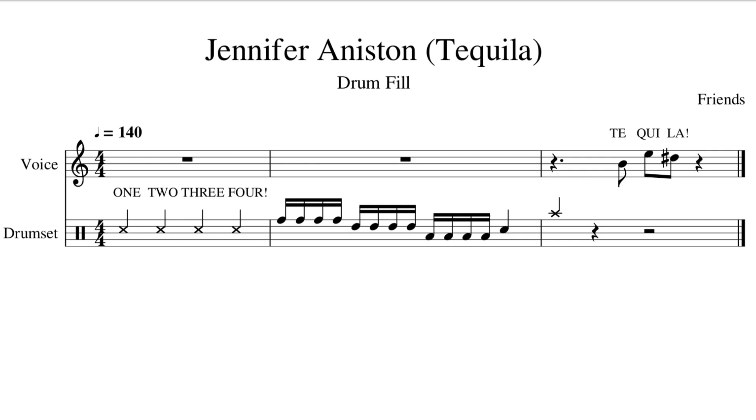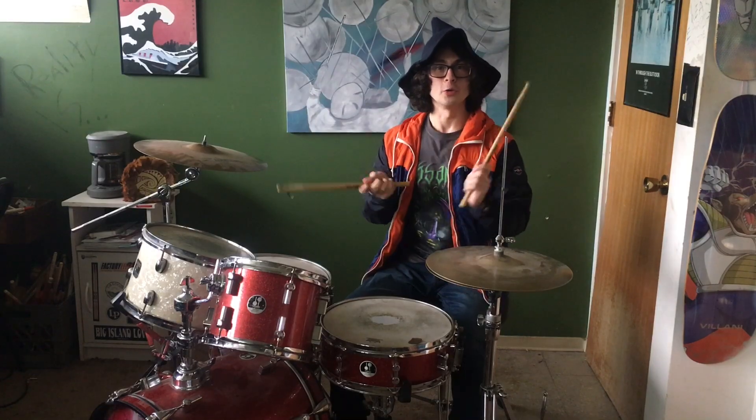Then we're going to crash on beat one of the final measure, but we are not going to play a kick drum with that crash cymbal. As most drummers instinctually, or by teaching, have been told to play a kick drum with the crash cymbal — not in this case. We're just going to play the crash cymbal by itself, but we're going to catch it, mute the crash cymbal, and then shout 'Tequila' on the end of beat two. One, two, three, four.